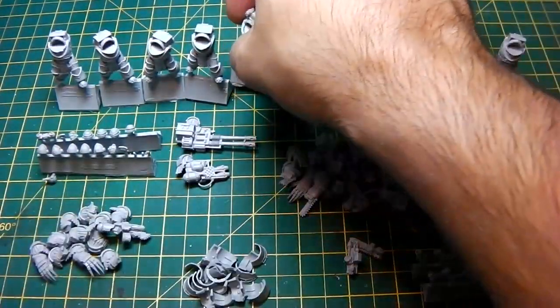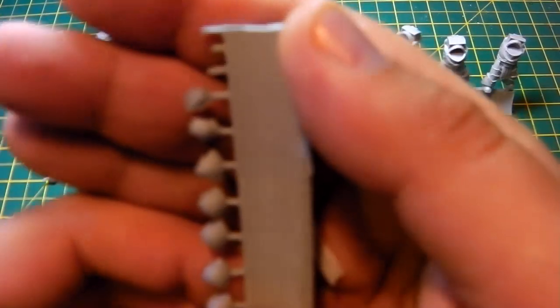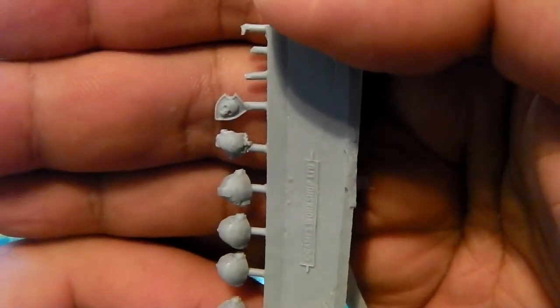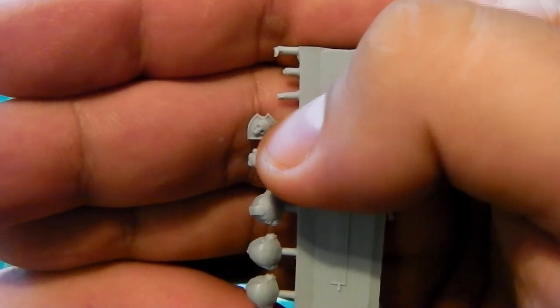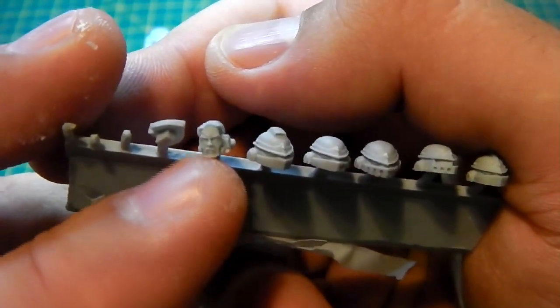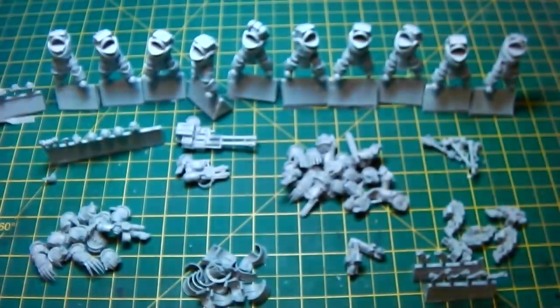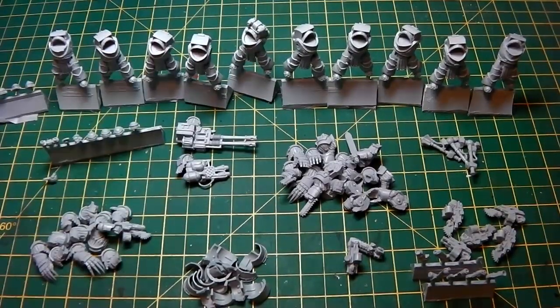I've stuck the grenade launcher onto the top of the sergeant so it's ready to go. There's also a little shield with a skull in it that'll be going on part of his armor. I'm not sticking any of the heads in yet because I want to paint them separately and then stick them in. I've been waiting a long time for these to come out, so this is the beginning of our video — it may be long or I may break it down into a couple of sections.